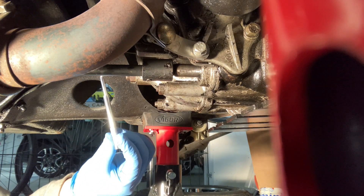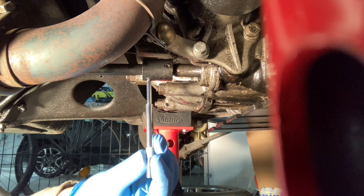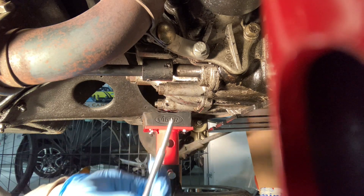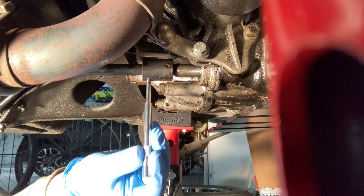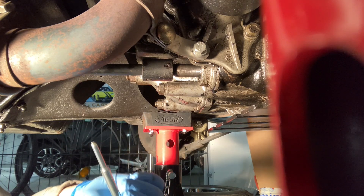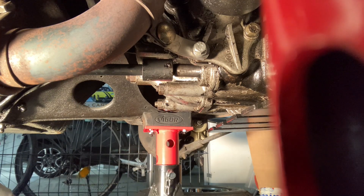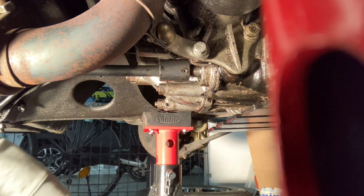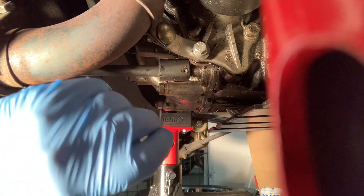This is a particular punch tool for taking these out — just drifting them out — because it fits nicely in the hole at the end and just makes it more secure. You've got a choice: you can buy one of those, they're not too expensive, or just use a normal centre punch. I've just dropped it into reverse; it just tilts it over that little bit more.